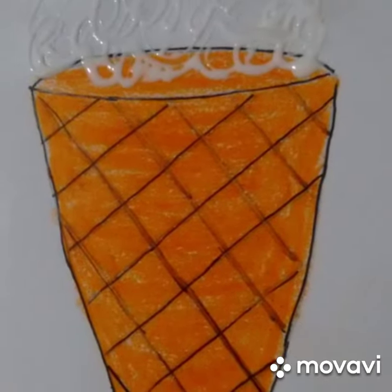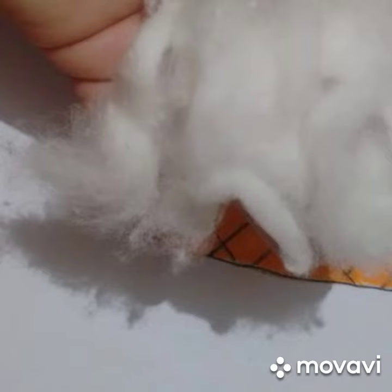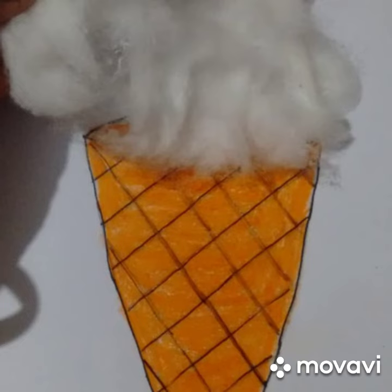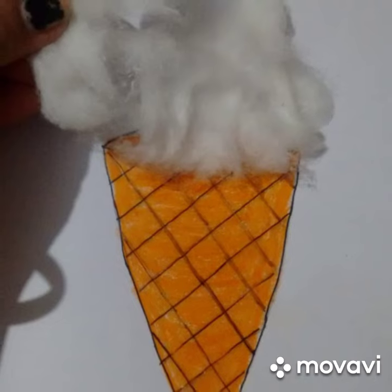This will look yummy. Now apply some glue or fevicol on the top of the cone. Take the white, white cotton wool and stick it on the top of the cone like this.